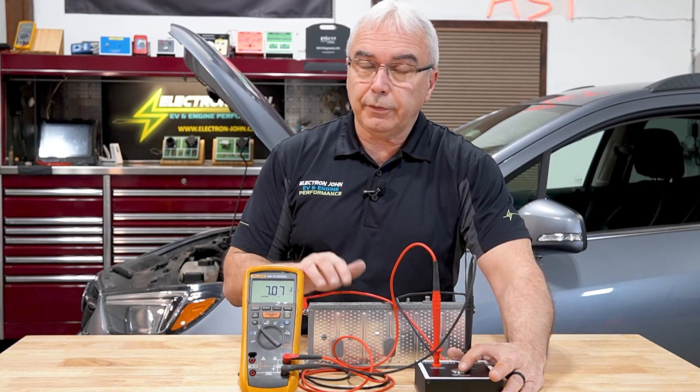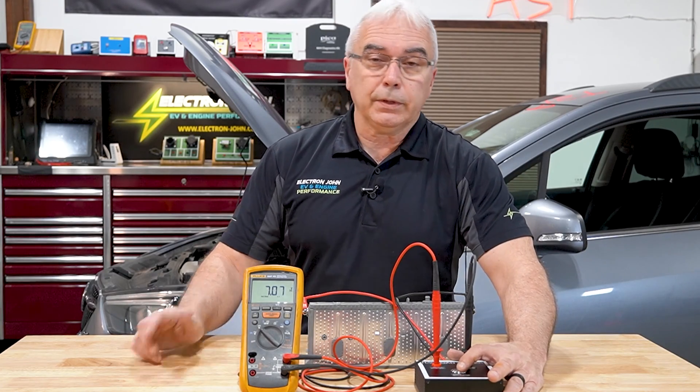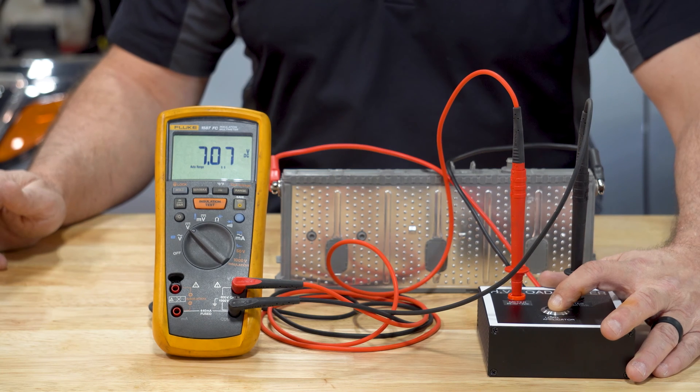The battery is rated at about seven and a half volts. I don't want this to drop more than about three quarters of a volt for that 15 seconds.